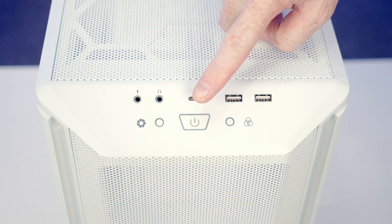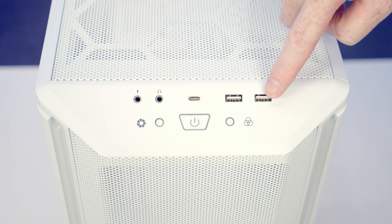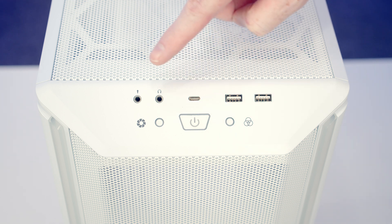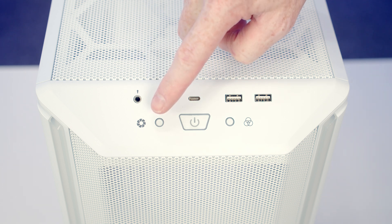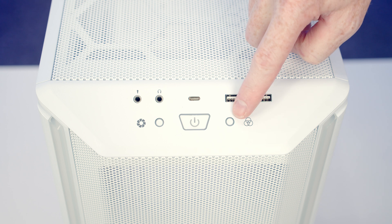Taking a look at our case's front IO we've got a power button, two USB Type-A ports, a single Type-C port and a separate headphone and microphone jack. We've also got buttons to control our built-in fan and ARGB hub.